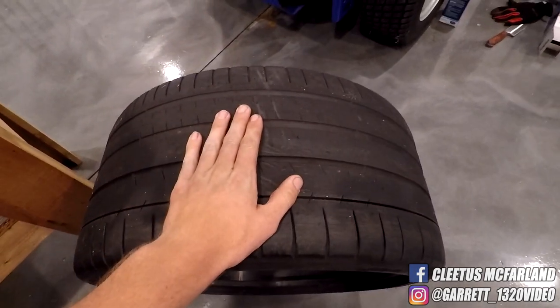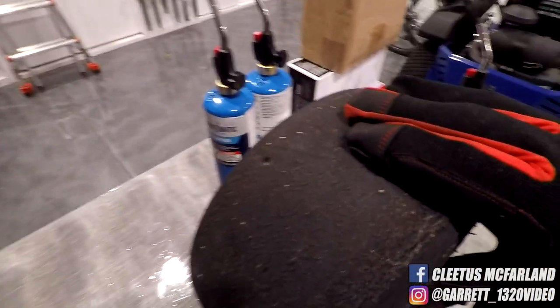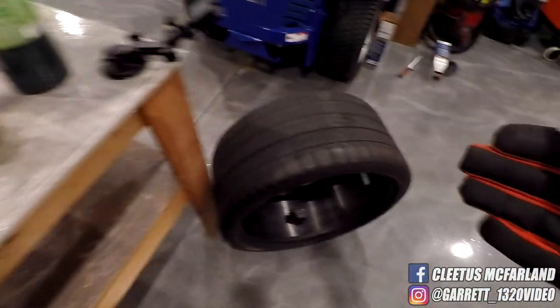They're actually run flats — bonus — so let's freaking do this. First up guys, I want to try these go-kart slicks. They're a really soft compound and I'm thinking these are gonna cut — the knife should be able to cut through this a lot easier than the car tire.